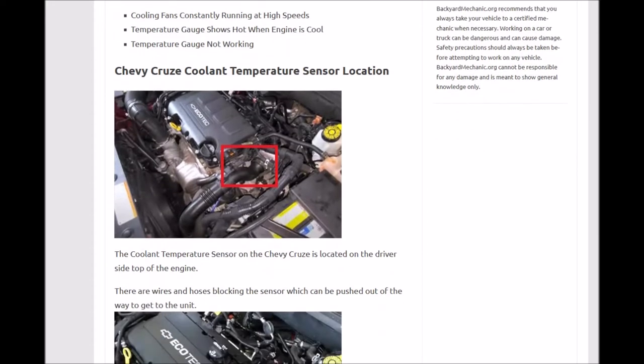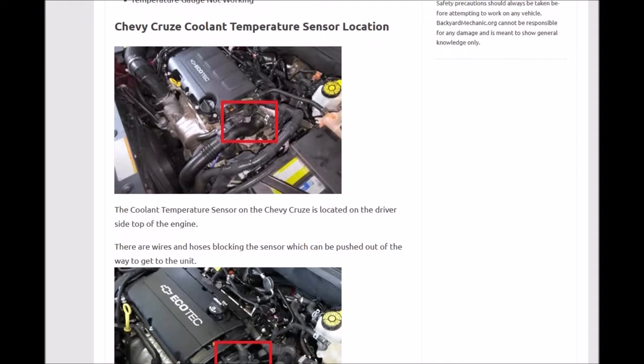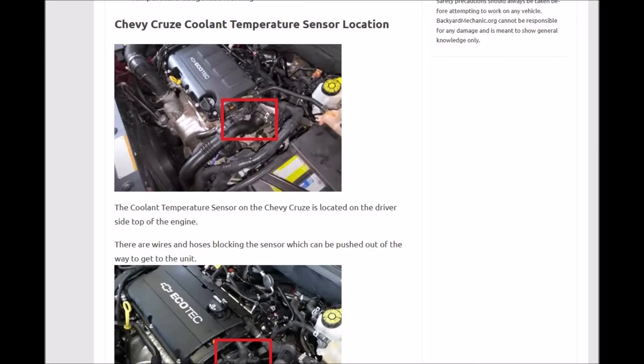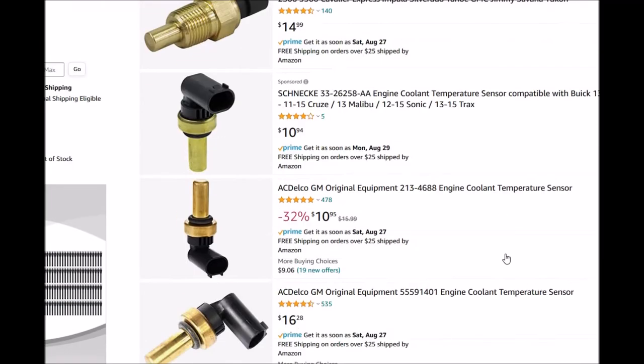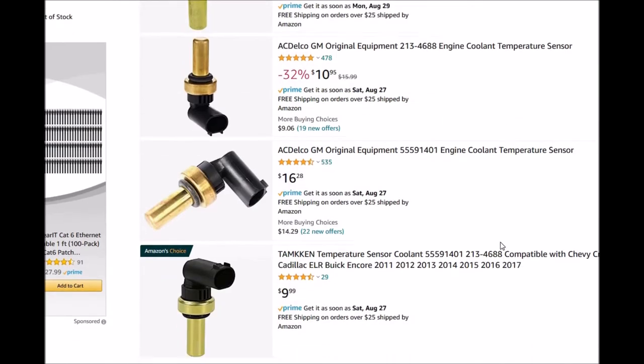As for the location of this sensor, it's usually on the top of the engine. Be sure to Google your specific Chevy Cruze sensor, as there can be some variations depending on the year it was built, but it's usually right on top. This temperature sensor is a low-cost part — switching over to Amazon to show you, it's like $10, $14, $15, $16 for one.